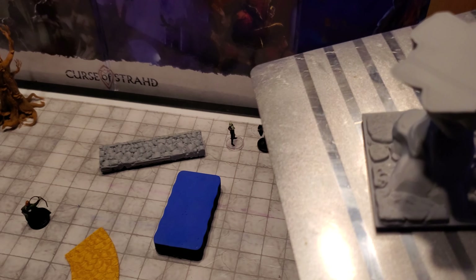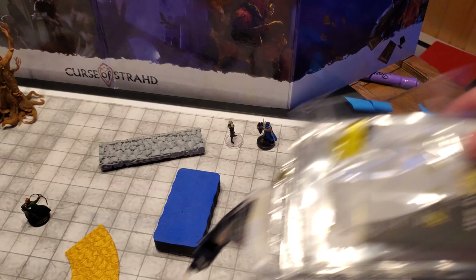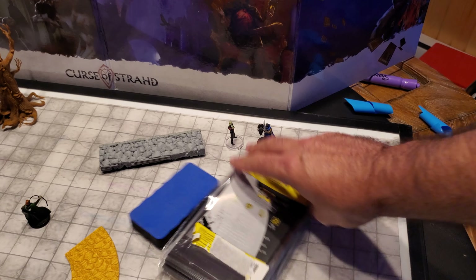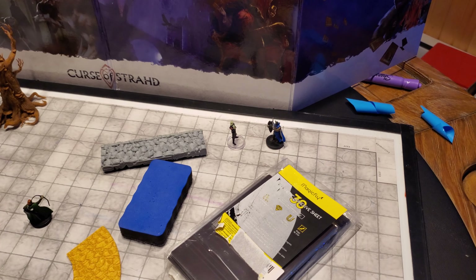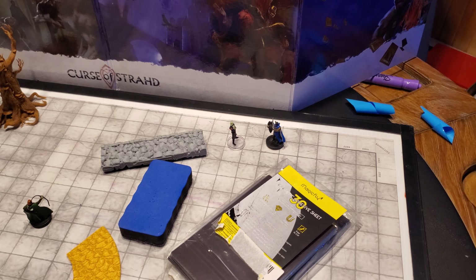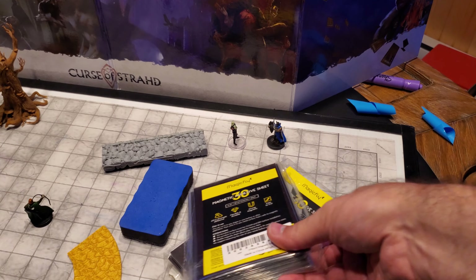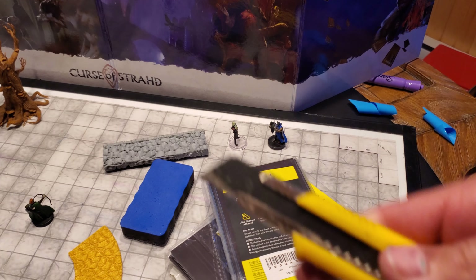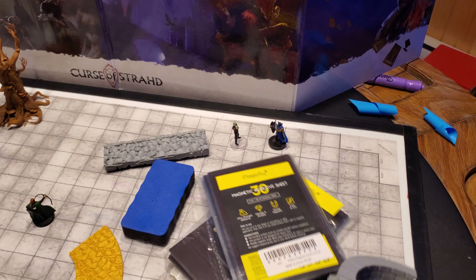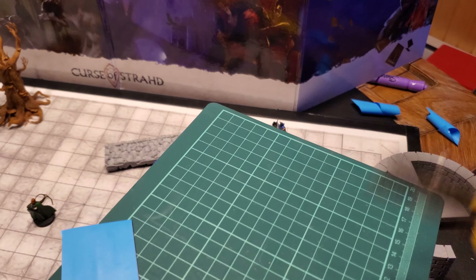So I decided to try something different and I ordered these magnets here off of Amazon. There's 30 in a package, so I ended up ordering two packages and you basically have to cut them. Here's an unopened box. You just basically have to cut them — they glue on so easily. I just use a regular box cutter and just cut it.